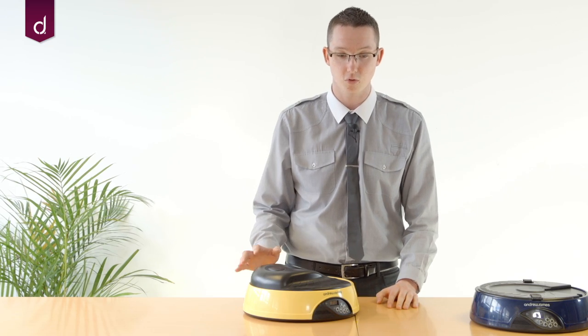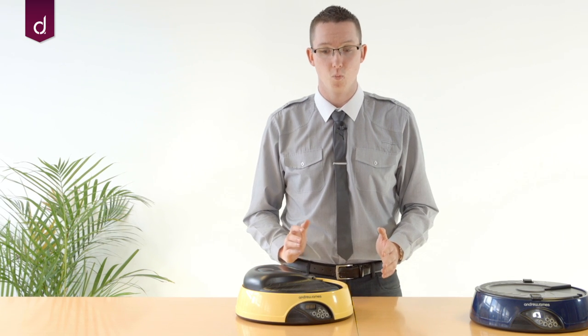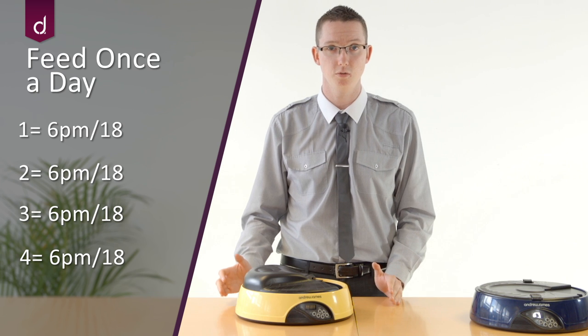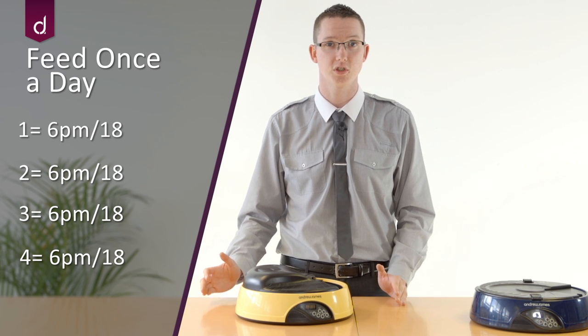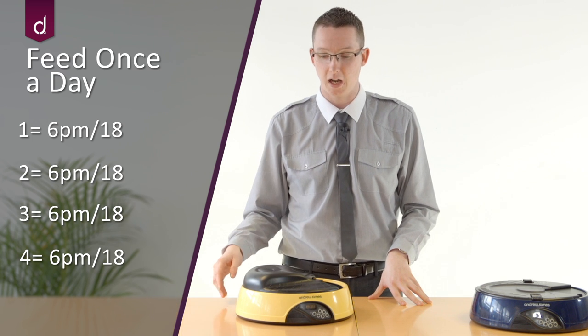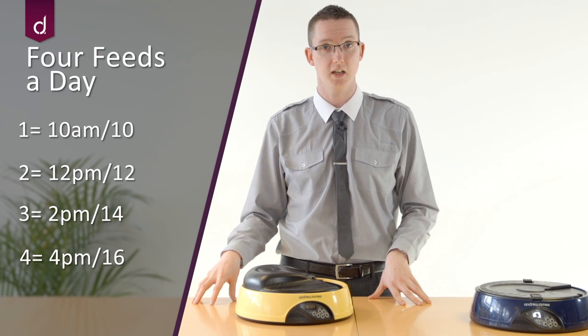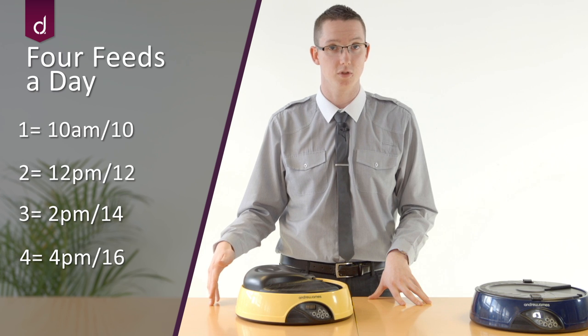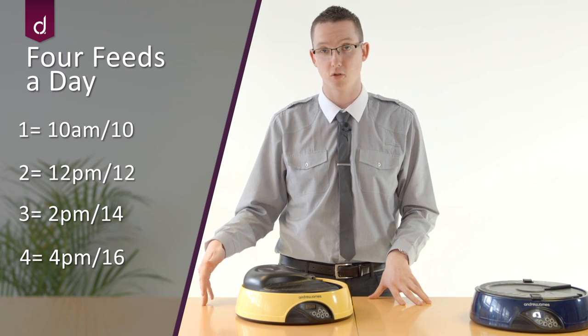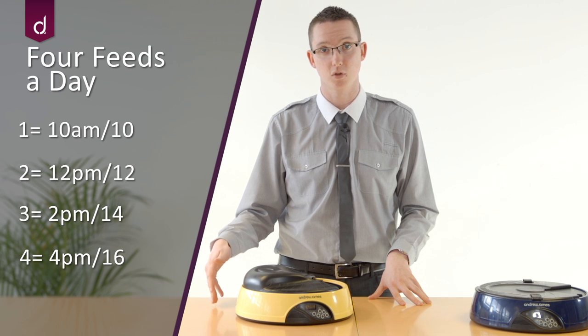Continue through those cycles until you get the feed times that you want. If you want to set them in increments — say one feed a day at the same time — you would set feed 1 to 6 o'clock, then 2 to 6, 3 to 6, 4 to 6, and on each of the 4 days it will feed at 6 o'clock. If you wanted to do 4 feeds in one day, you would set feed 1 to 10, feed 2 to 12, feed 3 to 14, and feed 4 to 16 — that will do 4 feeds in one day.